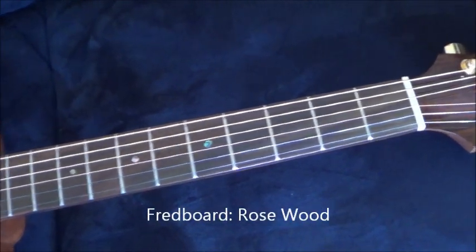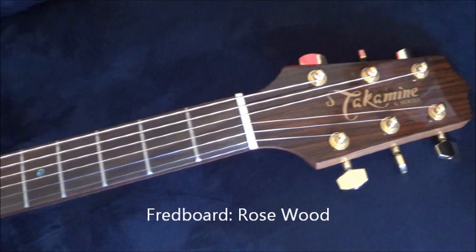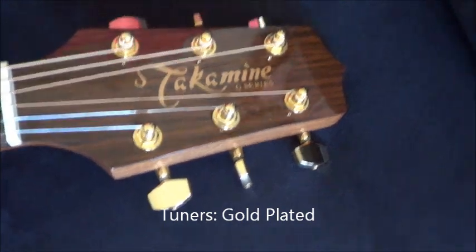The neck has a rosewood fretboard, and you can see it's a G-Series with gold plated tuners.